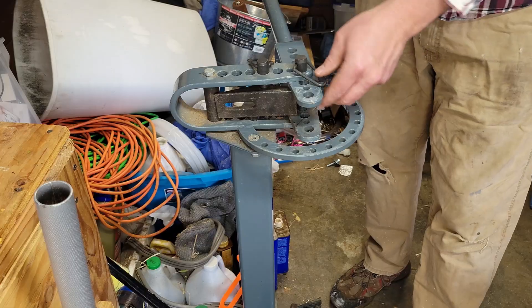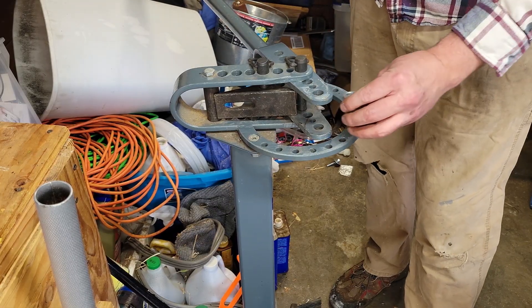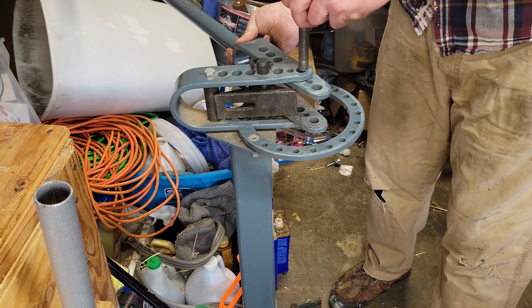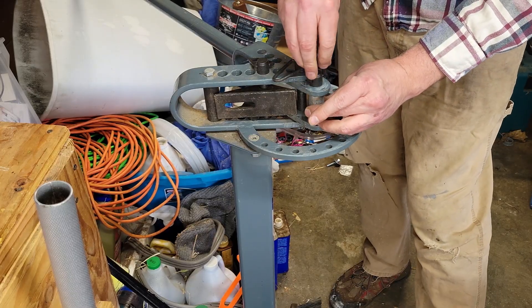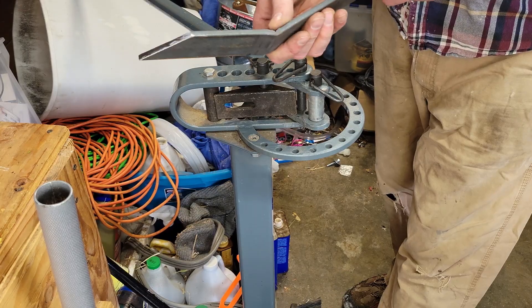Then the last one you're going to do is on this arm here. You're going to take one of these guys right here. I put this in the wrong one — my bad. You're going to go second hole — I did the third. You're going to take this and pop this in. This is the size I want because I want a fairly tight angle there.